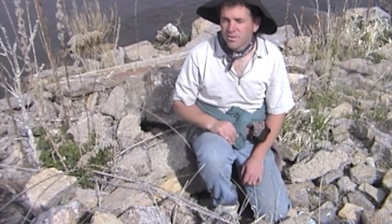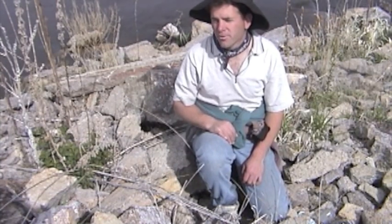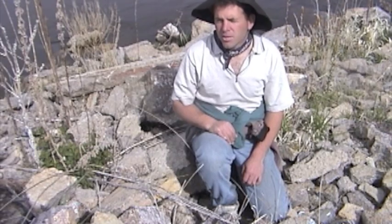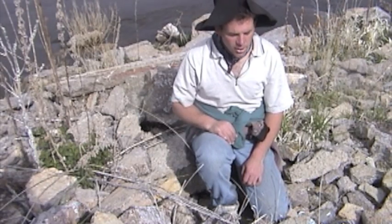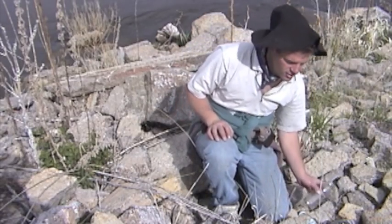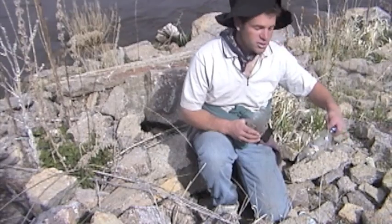We're on the banks of the Jefferson River here in southwest Montana. And for the most part, this is a pretty clean river. But like any place, it gets a lot of use. There's always a little bit of litter left behind, and in this case we found some bottles here — some Snapple bottles and Ocean Spray.